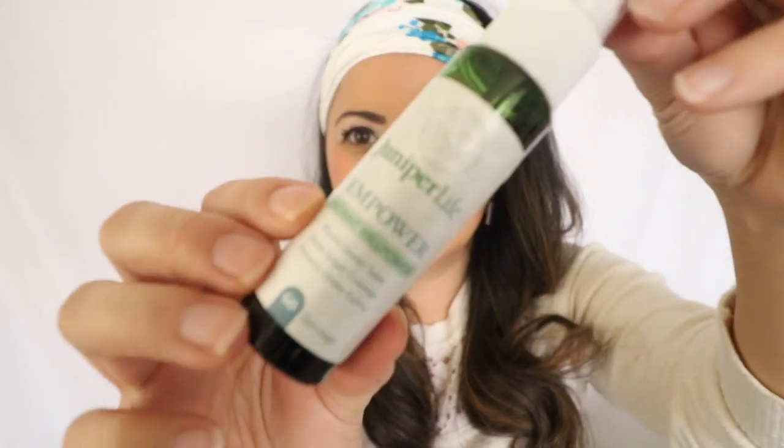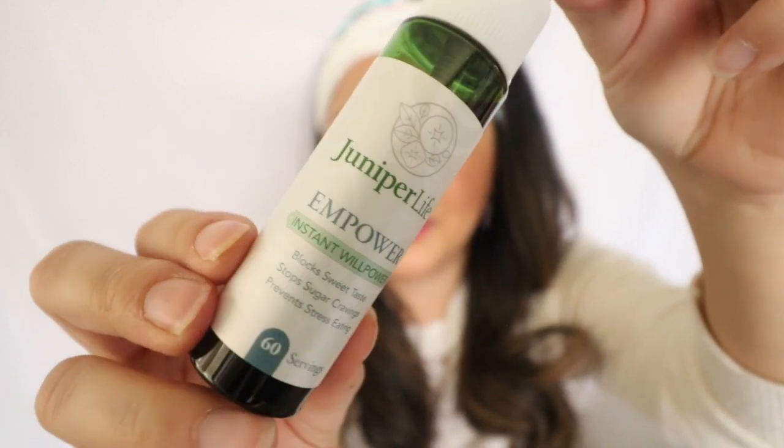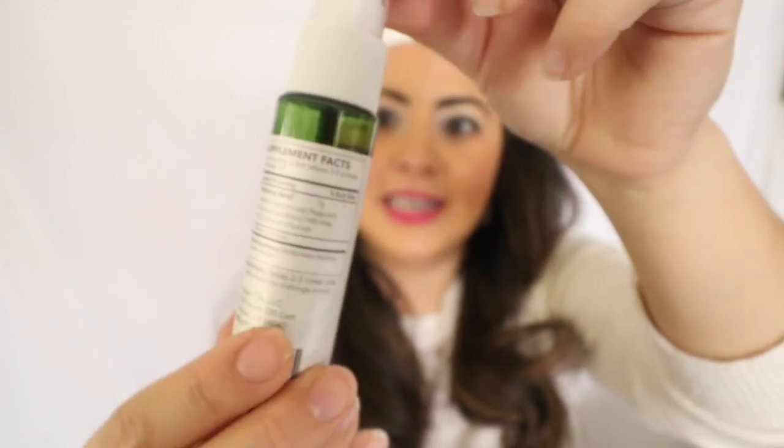It says Juniper Life and Power, and it says: block sweet taste, stop sugar cravings, and prevent stress eating as well, which is really awesome. I work from home and it's really hard sometimes not to go into the kitchen or have sweets next to me while I'm working. So it's really cool to have this as a tool.